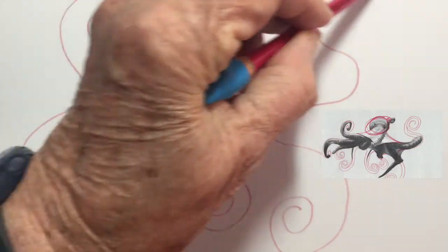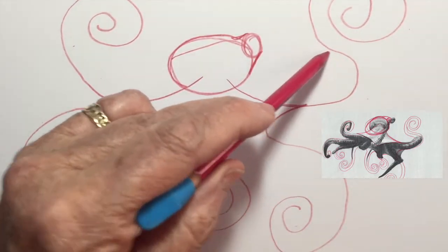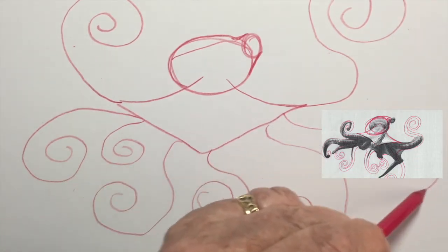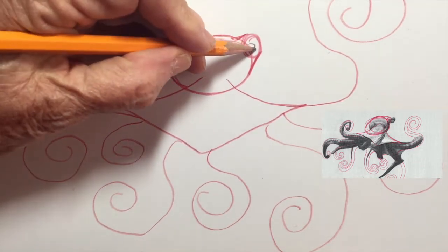There's a type of octopus called a veined octopus that finds and drags around empty clam shells until they find two that match, flip them over, and hide in between the two sides like a clam.